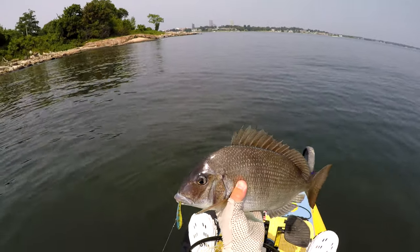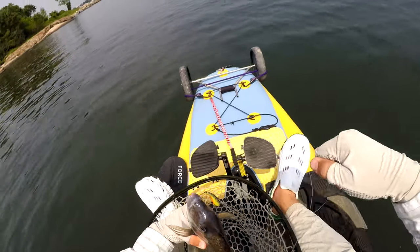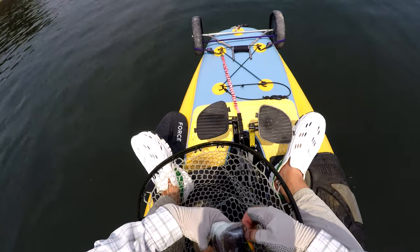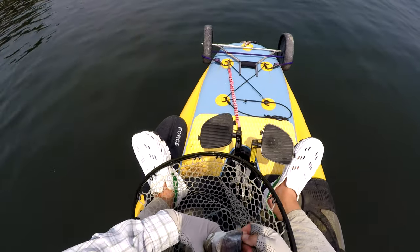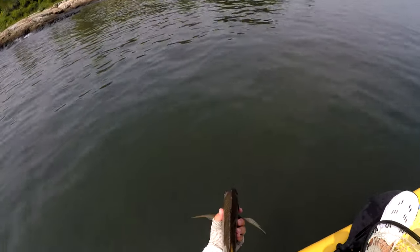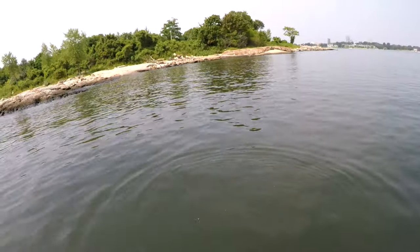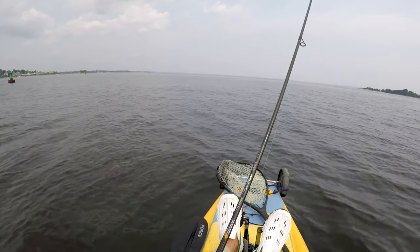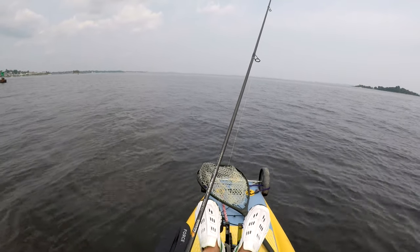This one definitely ate it well — just choked it. I've noticed porgies seem to target the tail hook specifically, to the point where even when I have both the belly and tail hook on, I never catch one on the belly hook. So I just take it off — in the gear video linked below you'll see how I balance the lure with just a single tail hook. This was right before I headed back to the launch, and it was probably the biggest porgy that day, although they're just not quite the same size as last year — still a lot of fun.